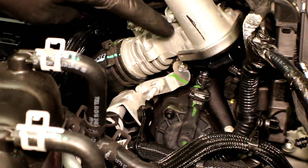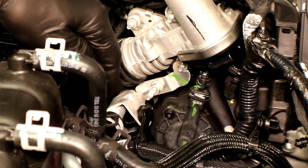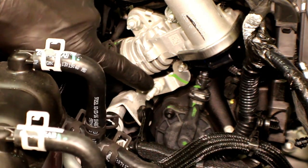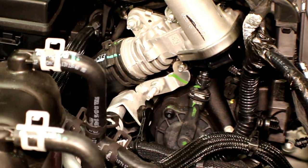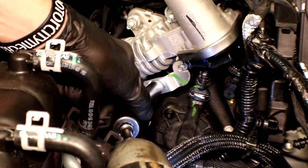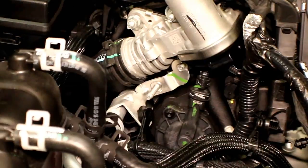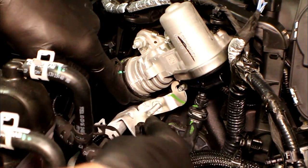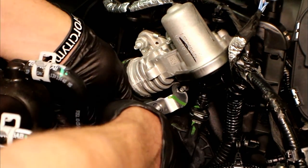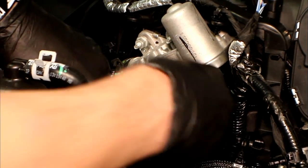If you look right below the EGR valve, you'll see an aluminum bracket that goes over to a coolant pipe. There's a stud that comes off and on that stud is a 10mm nut. We need to back that nut off. Once removed, we'll grab that bracket and slide it off the stud.